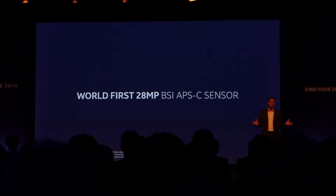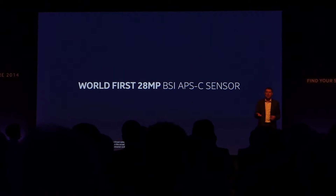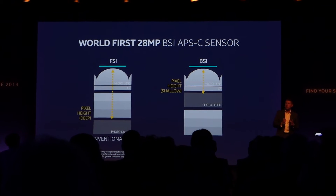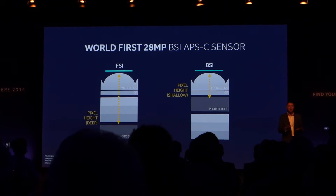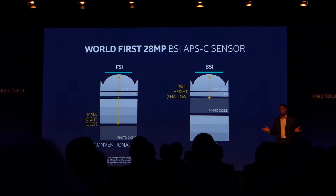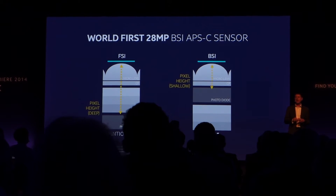So why is that such a big deal? Think brighter, less noise, and faster performance. Backside illumination is so much better than conventional CMOS sensors, purely because the light travels in a straight line to the sensor without any filtering in between. Therefore, more light is captured. It also enhances sensitivity overall and reduces lens shading.